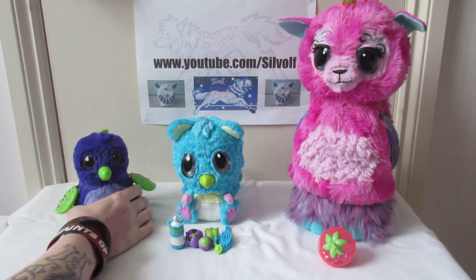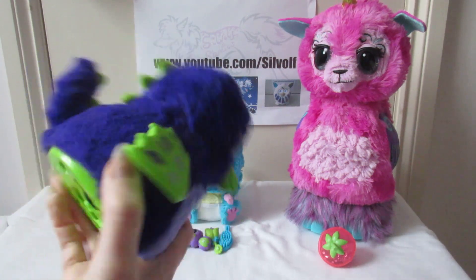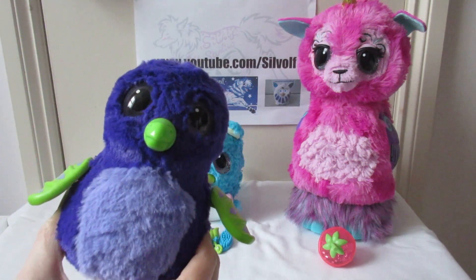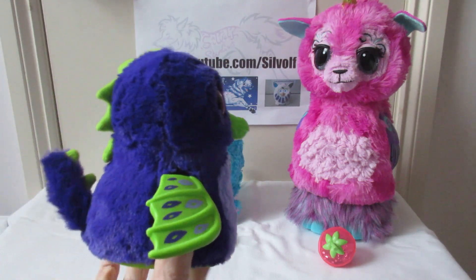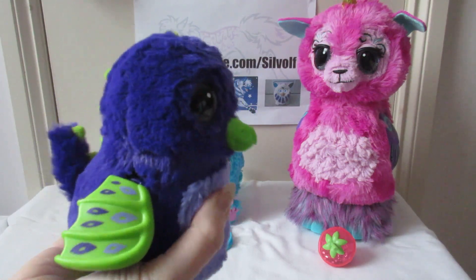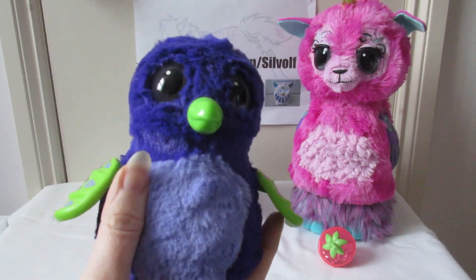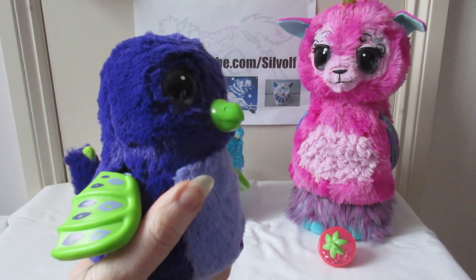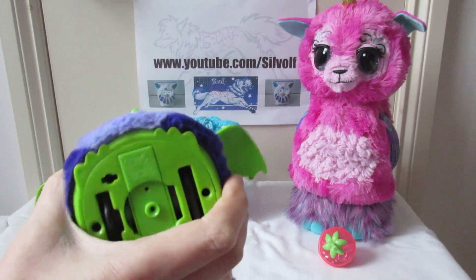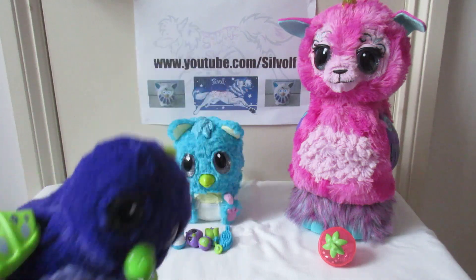We've got the original one here — this is Kevin. It took me like an hour to hatch this guy and even then he needed help. You had the Draggles, which is what he is, and I think you had penguin ones as well. What you got from the egg was basically this cute, fluffy, very very soft little bird crossed with a dragon. His wings moved and he's got wheels underneath so he can roll around, and his eyes light up — so that's the original Hatchimals.